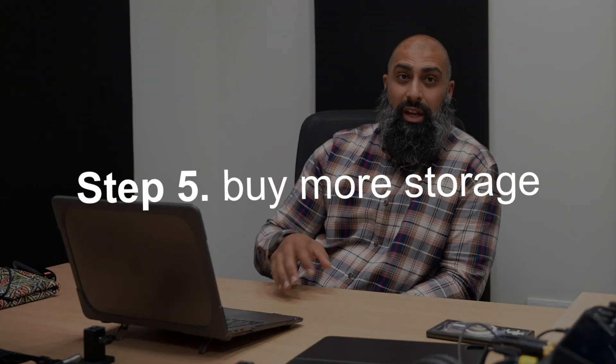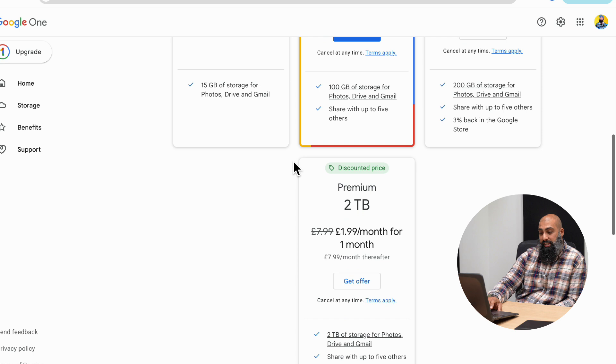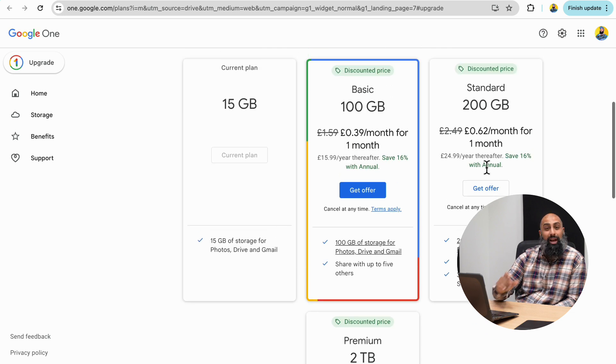Step five is simply to get more storage. If you have a work or school account, you can't buy storage directly — you'll need to ask your administrator to upgrade your license or increase your storage limit. If you're on a personal account, go to Drive, and at the bottom left it says 'get more storage'. Consider an annual subscription because you get 16% off. However, before you buy, I'd suggest going back and reviewing these tips to free up storage first. Let me know in the comments which prompt was most useful for you.